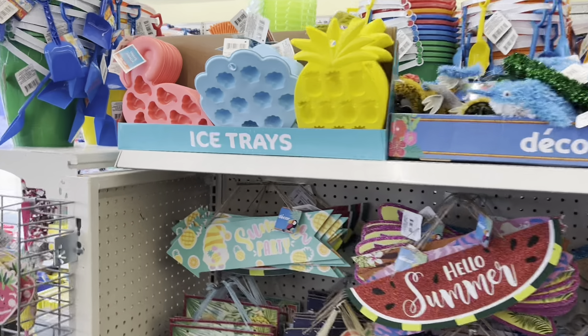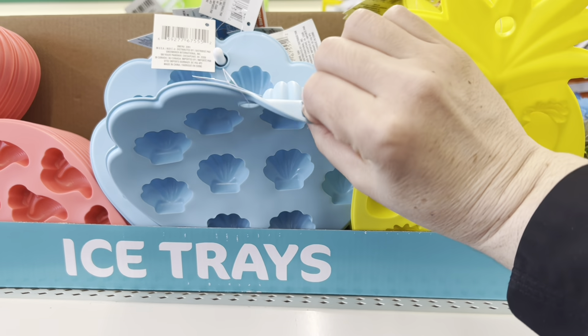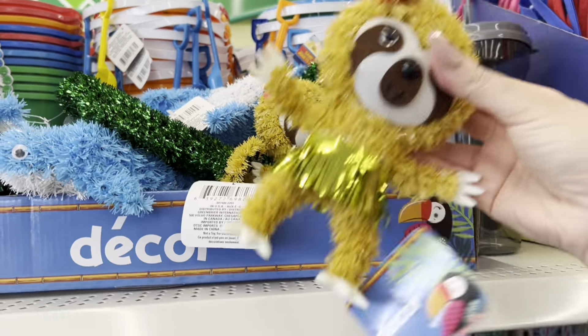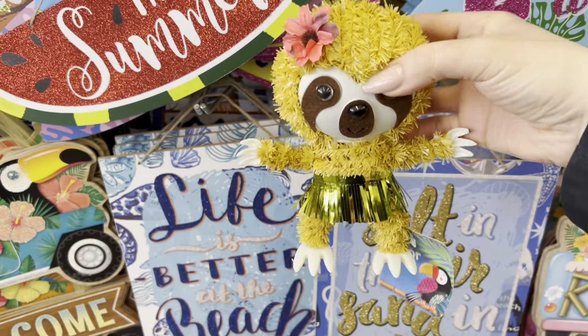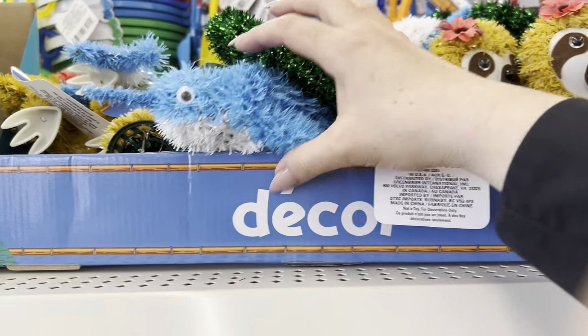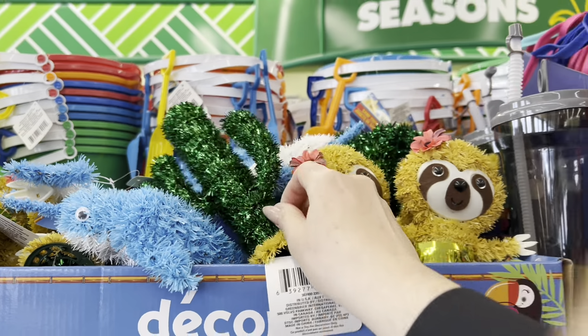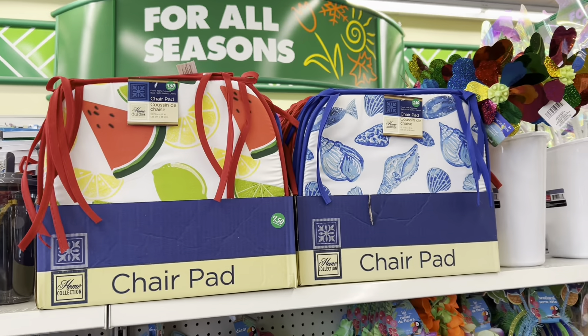They have dice trays that must have just been put out — they're more of a flexible, not super hard plastic this year. There's a little sloth in a Hawaiian dress — oh my gosh, so cute! They have some aloha-themed party decor, so you can decorate for a themed party. They also have chair pads.